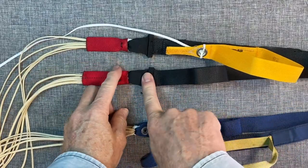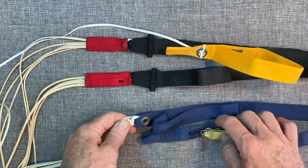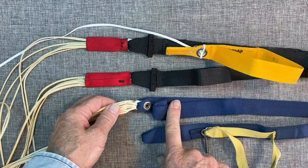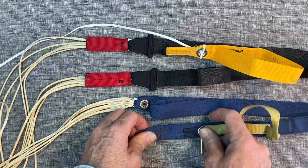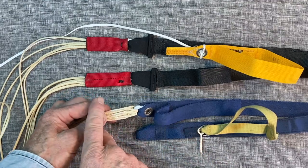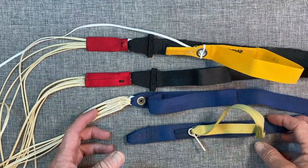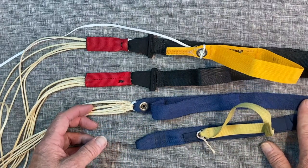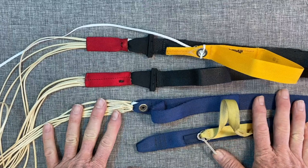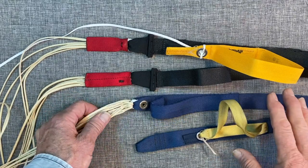Why am I a fan of these slider stop covers that Performance Designs produce? Because we had an incident here some years ago where a person got badly injured. They were jumping with soft links, mini risers, and tiny toggles. The Parachute de France toggles are brilliant, but they went through an opening that was a bit strong. The slider came flying down with no resistance straight over the top of the risers and stopped on top of their head. They looked up to check the canopy, didn't understand what was going on, and due to poorly rehearsed emergency procedures and compressible housings, they did not release the left-hand riser when cutting away, resulting in a main-reserve entanglement.